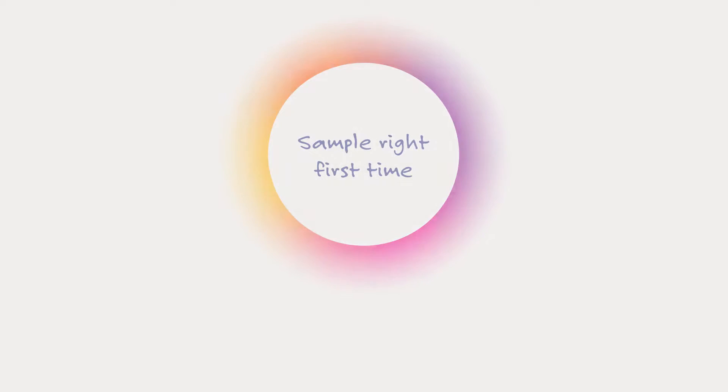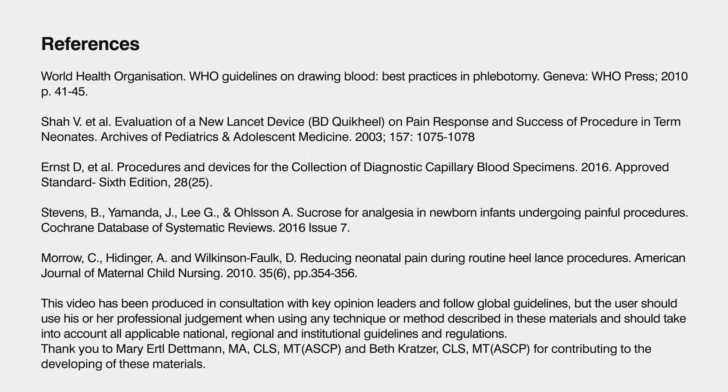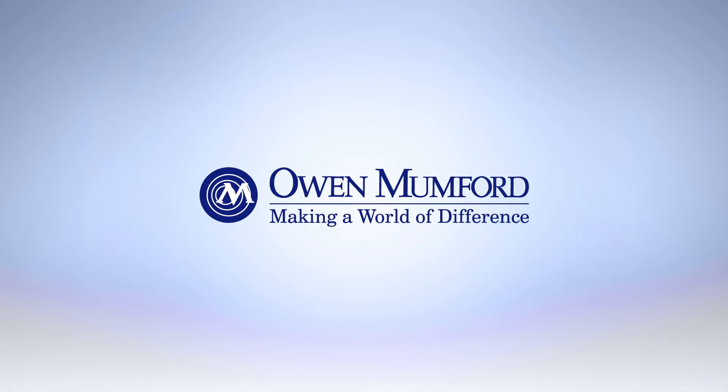Sample with confidence with the Unistik range of single-use safety lancets and sample right first time.